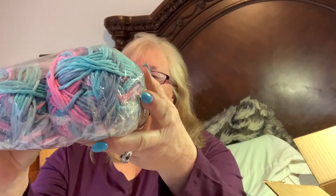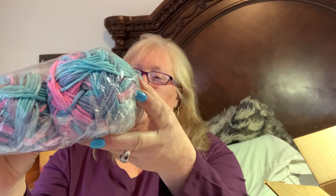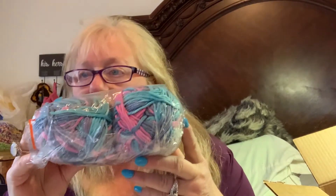Then I've got this one from Ice Yarns. It's 100% cotton, called Natural Cotton — it's turquoise, gray, pink, and blue. I think those are pretty colors.